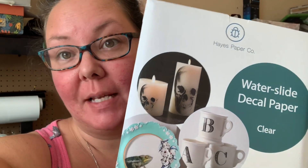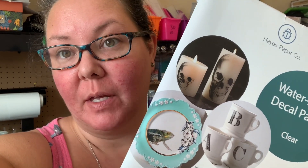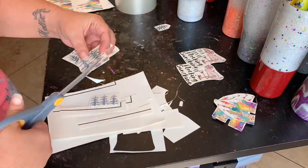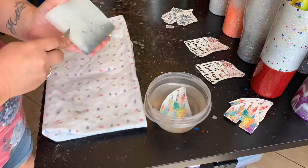This is my water slide paper — I always get questions on what water slide paper I use. This is what I use, I get it off Amazon and I'll put it in the description below. I'm going to get all my stuff printed out, take it outside, give it a clear coat, and apply it to our tumblers.